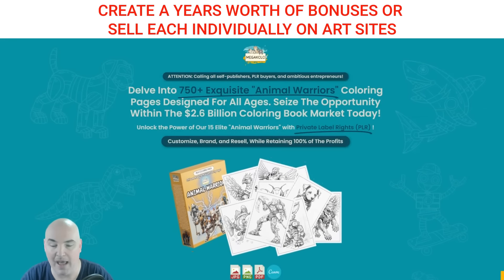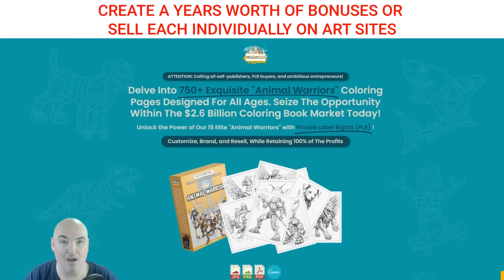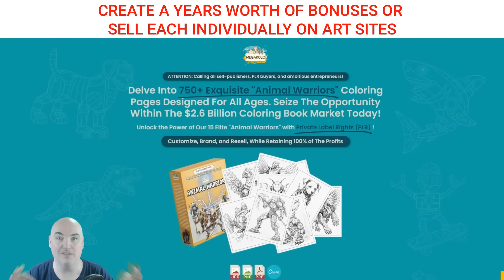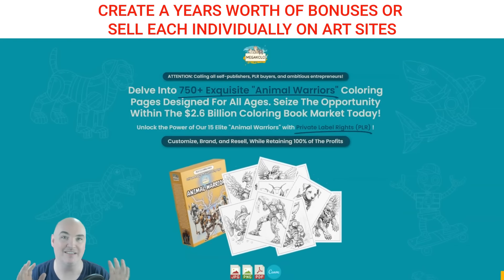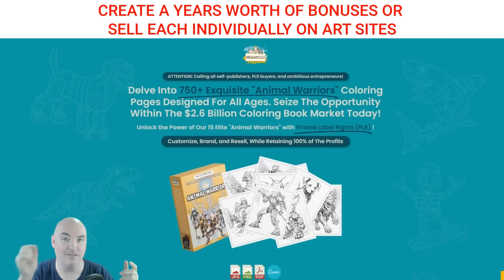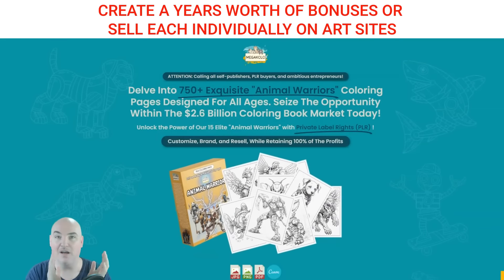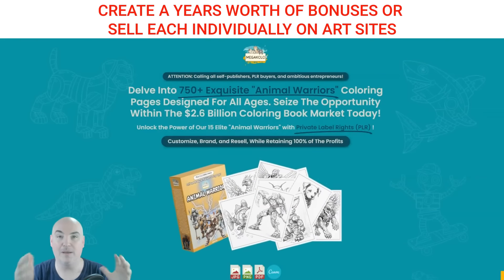This is a PLR pack — brand new stuff that has just come out. If you're doing Etsy or Creative Fabrica, you can have people do single downloads and get paid for every download. With 750-plus images plus bonus images, that gives you the ability to scoop up extra cash. On the back end you can say, pay five, six, or ten bucks a month and get 50 to 100 new coloring pages every month — building a recurring subscription for yourself.